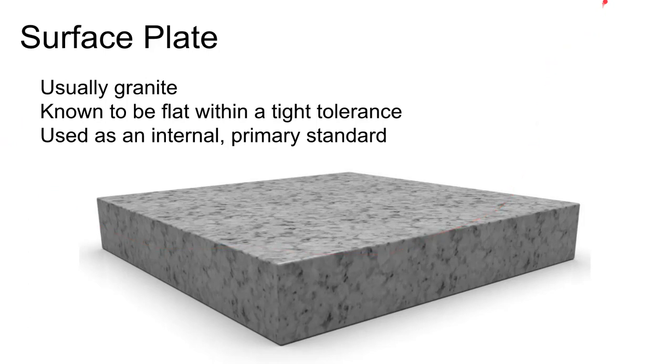A surface plate is really the most fundamental measuring instrument in the shop. It provides a nearly perfect flat surface that we can use as a base point for making measurements.